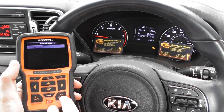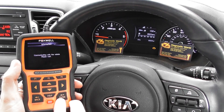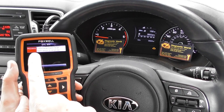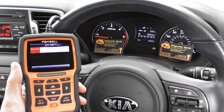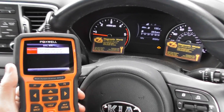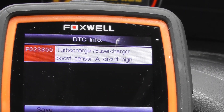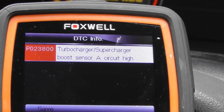We're going to click Read Codes. It's giving us a fault here — it's P0238 — and the fault description, zooming in on that, is Turbocharger/Supercharger Boost Sensor A Circuit High.